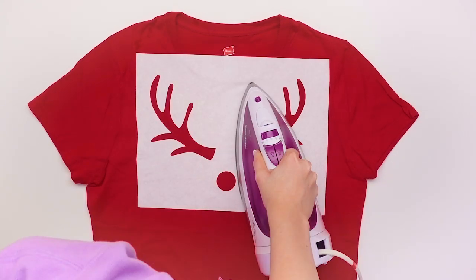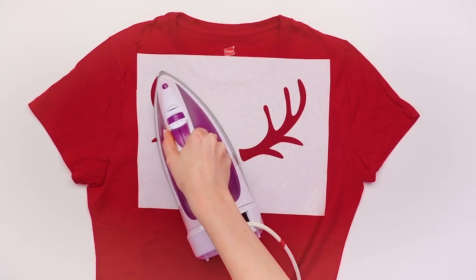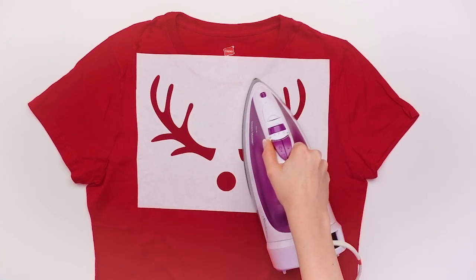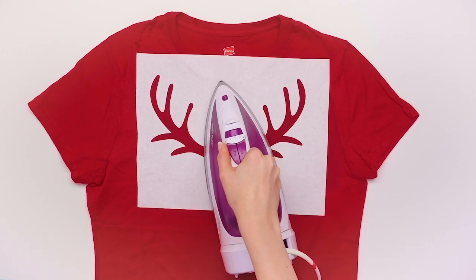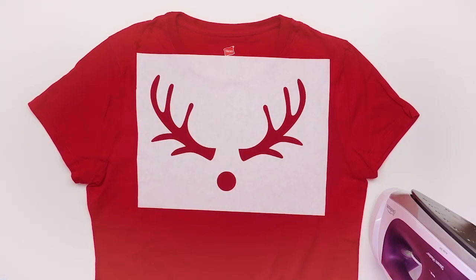Now iron the stencil onto the front of your shirt. Remember when you're ironing to do the shiny side down. When you're tracing onto the freezer paper it doesn't matter if it's the shiny side down because it's symmetrical. But if you don't do the shiny side down, then your freezer paper will not adhere to your shirt when you iron it.